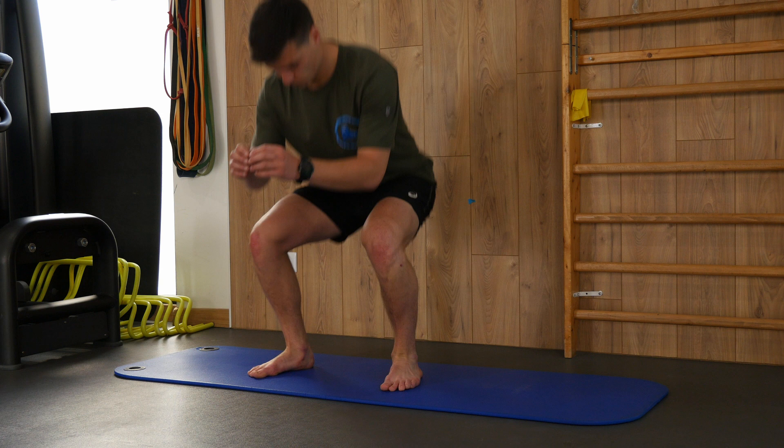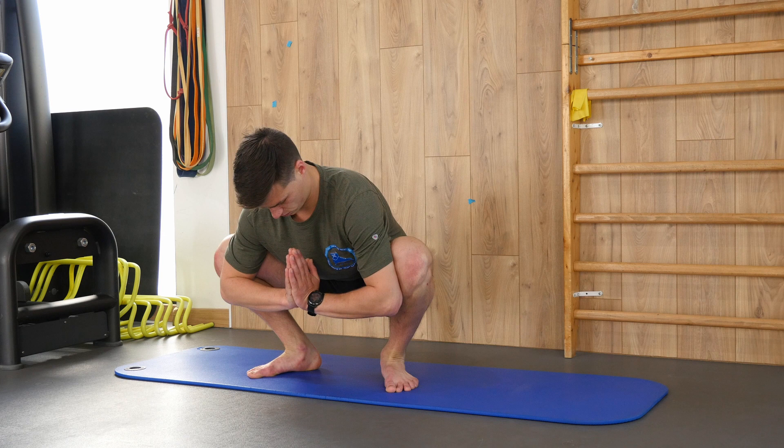One more addition for the adductors: you can also do a deep squat. Go into a deep squat, place your elbows between your knees, and push them outward — you'll feel your hips open up and tension on the adductors and inside of the thigh. It's not the most specific adductor stretch, but it's a very important exercise you might want to do before skating because it opens up the hips and stretches those adductors.